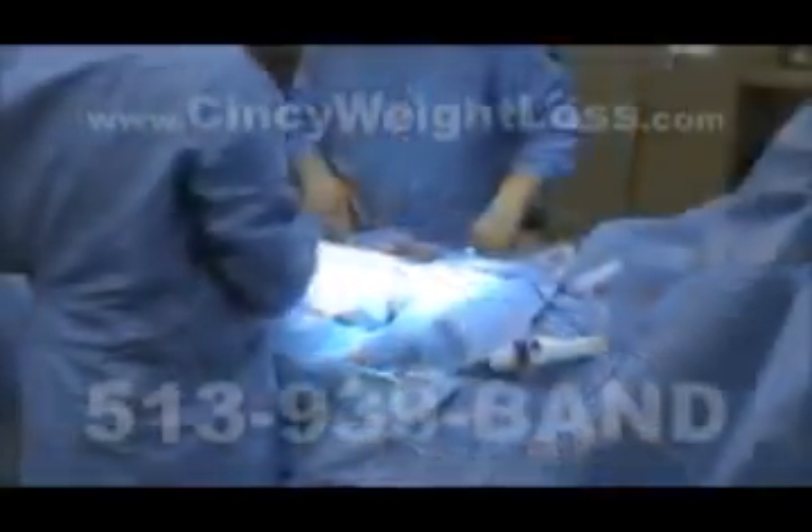Patients are prepped for surgery and general anesthesia is administered. The surgical team performs a final check of the instruments and equipment prior to commencing.